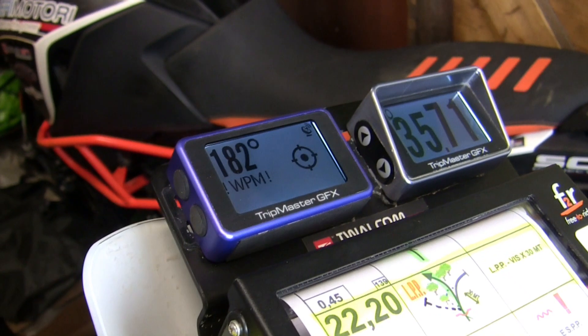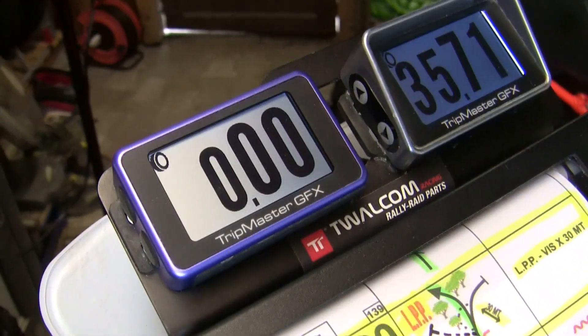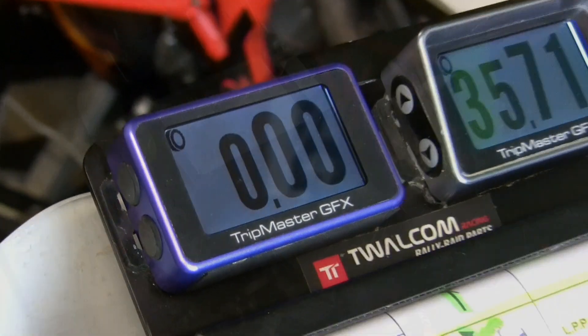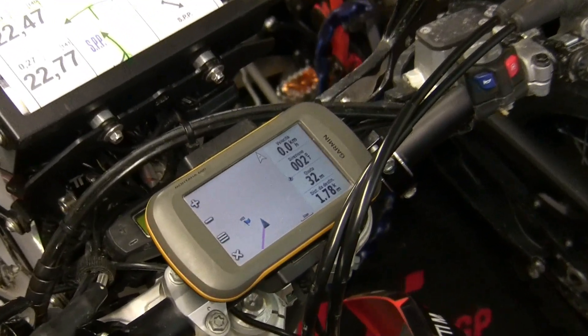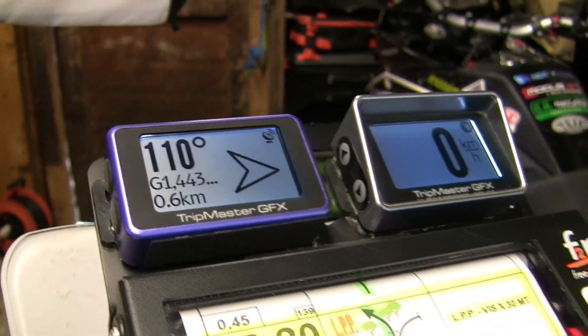The GFX version 2 Pro has an internal GPS receiver with a high-contrast transflective graphics LCD, 2.7 inch diagonal. The GFX version 2 Pro also has a repeater function to show waypoint information, including an arrow, from a connected Garmin GPS device.